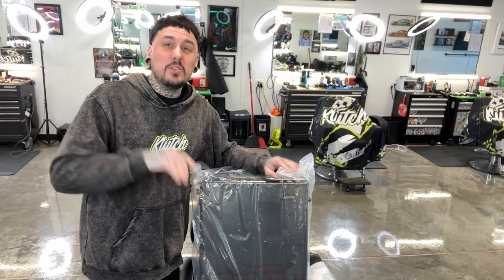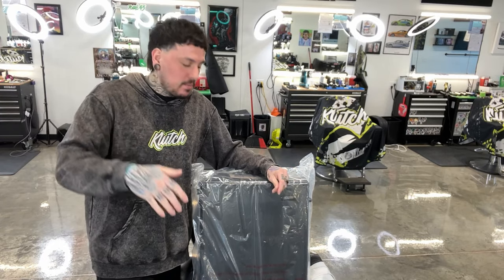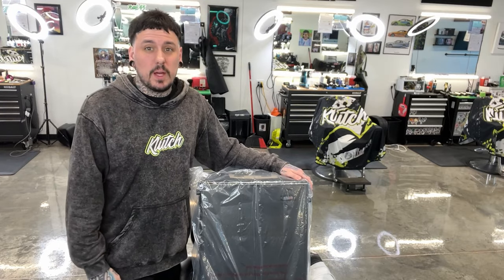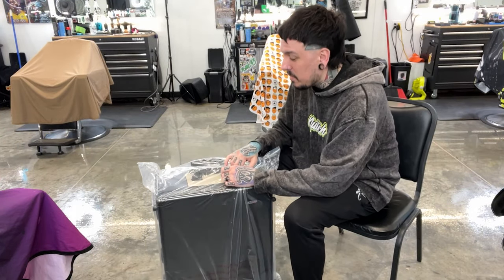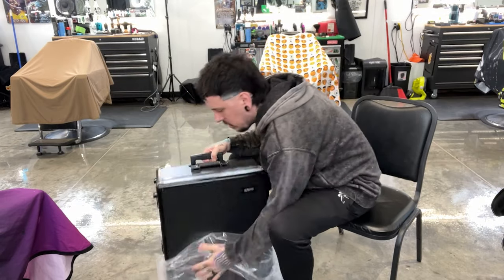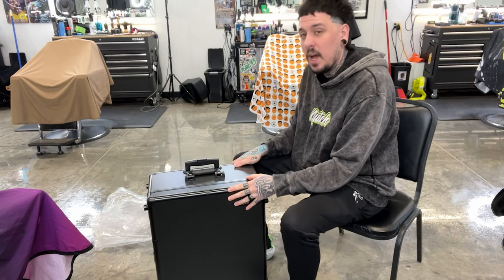We've got the new GMB Pro Max travel case — it's basically a suitcase that we can pack all of our tools in. I'm going to set it down, move the camera, and open this thing up. This is brand new from GMB Pro, called the Max travel case. You can see it is a hard shell case, obviously way bigger than the backpacks.